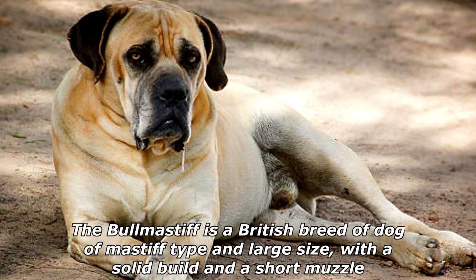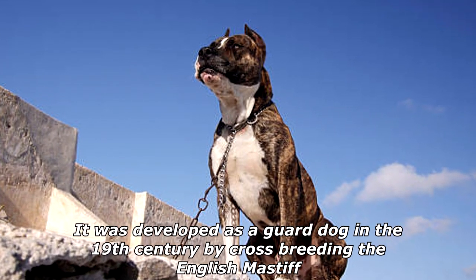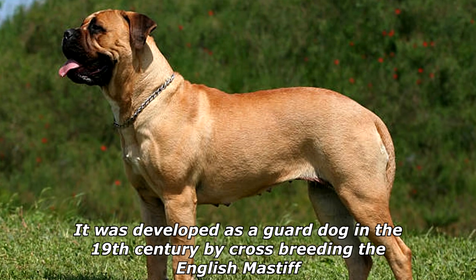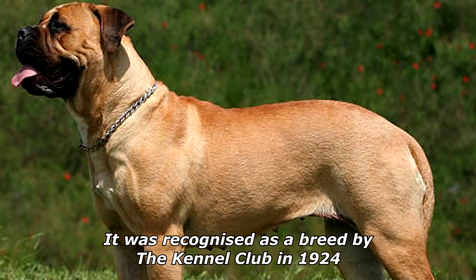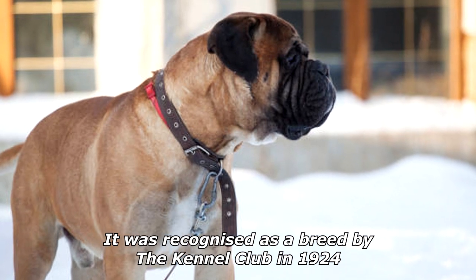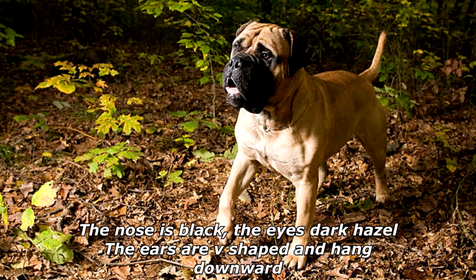The Bullmastiff is a large-sized dog with a solid build and a short muzzle. It was developed as a guard dog in the 19th century by crossbreeding the English Mastiff with the now-extinct Old English Bulldog. It was recognized as a breed by the Kennel Club in 1924.